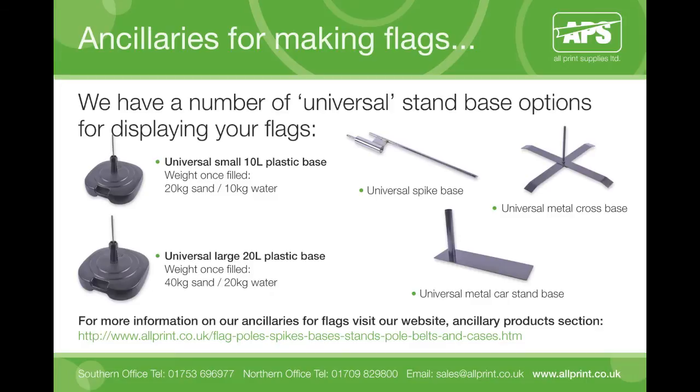Another similar option is our universal metal cross base, designed for internal use. The universal metal car stand base option is for positioning underneath the wheel of a car to give it stability — these stands are usually seen in car showroom forecourts.